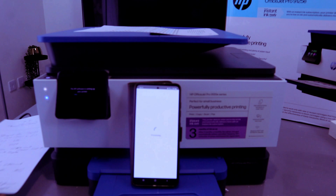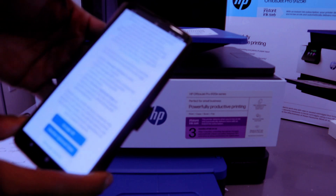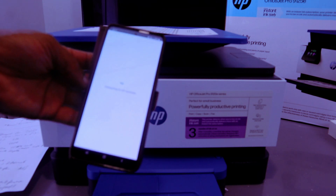Select 'Continue.' The software is now setting up your printer and processing. Scroll down to 'Accept all connected printing service' — read the information, then select 'Accept all' or 'Decline.'